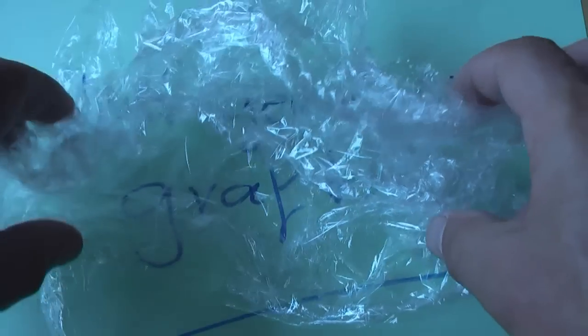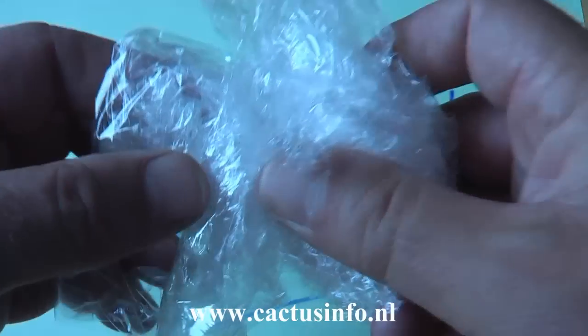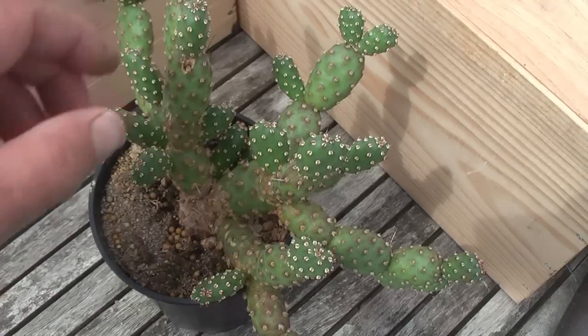Welcome to Next Generation Crafting. Glad you are joining us. We will show you a new crafting technique. First, a quick tour about how to get a lot of crafting stock material.